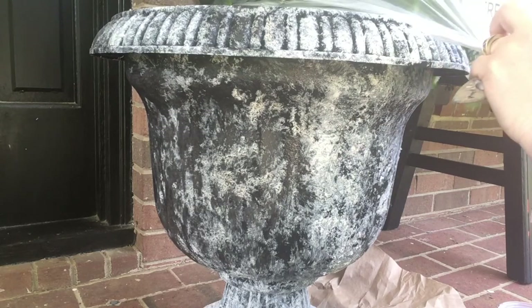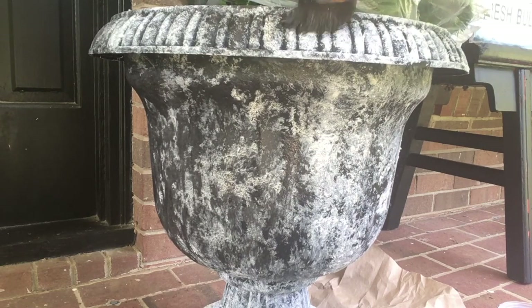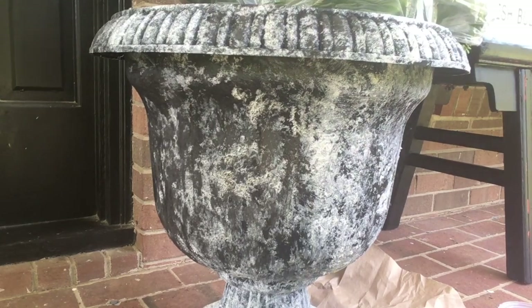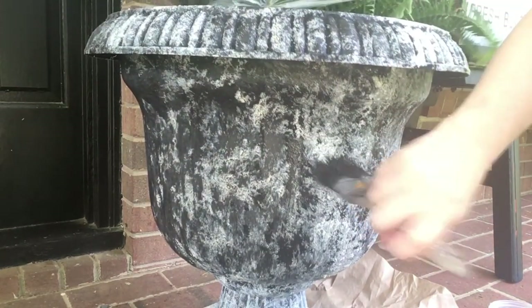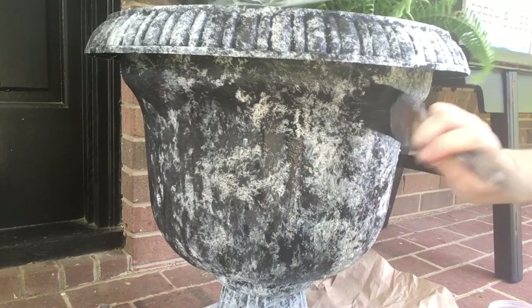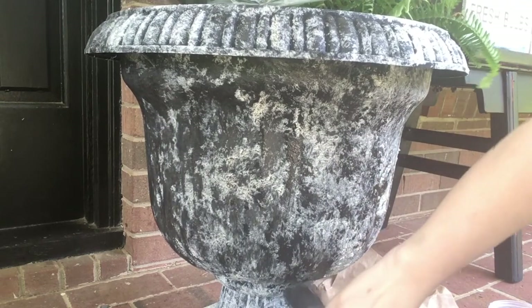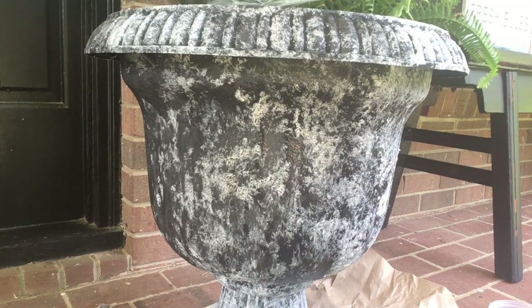If you guys do this, do it before you put a plant in it — it'll make your life easier. But if you're like me and you decide to do it after you've already put your plant in, just cover it up with a plastic bag. I'll continue on and do this whole technique on the rest of the pot and I'll show you finished photos. If I do that glazing I'll add that in here too.